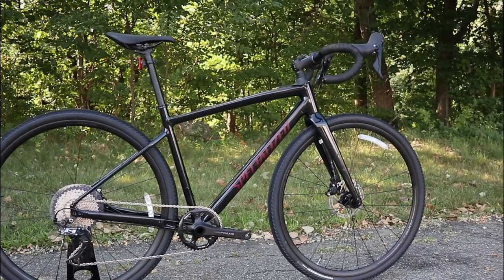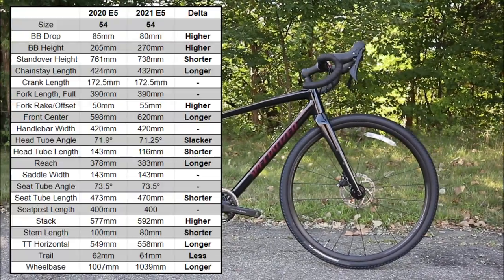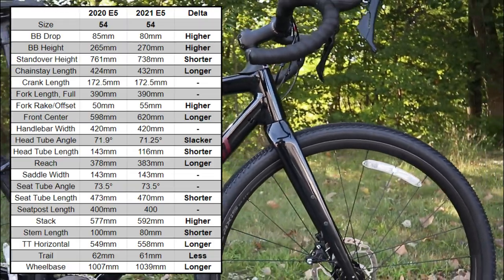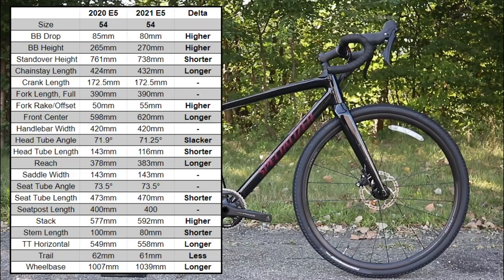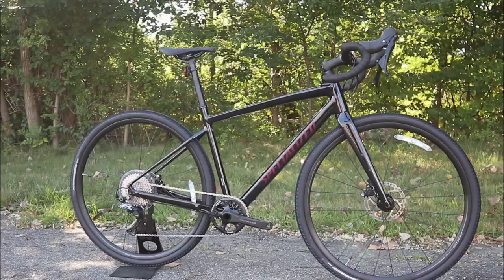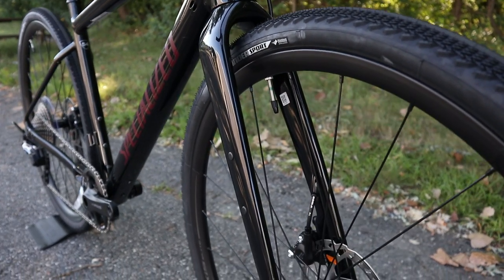The Specialized Diverge has added totally new geometry for 2021, as well as a ton of tire clearance. The 2021 has a longer reach, a slacker head tube angle, more fork offset, and a higher bottom bracket — it still has one of the lower bottom brackets in the industry. They've done all this to make the bike quite a bit more rowdy when you're off-road, but still fun when you're on-road. The slacker head tube angle makes for a much more confident descending bike, and the higher offset fork means that you don't reduce the steering input quite as much as if you just did a slacker head tube angle.